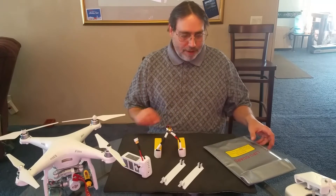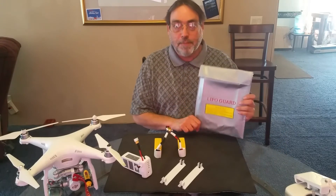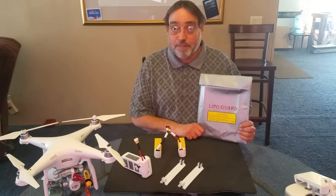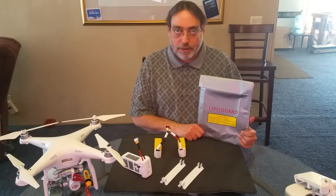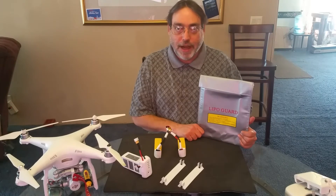I also have here a lipo fire bag for your batteries. I did not expect this and I'd like to thank Tom for that. This is very important when you charge your batteries — they should be in a lipo bag in case you have a fire.